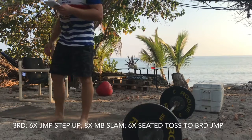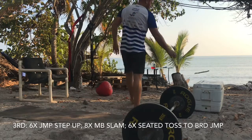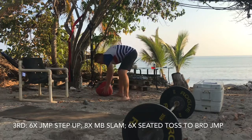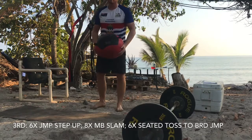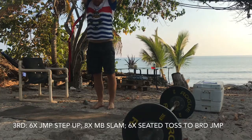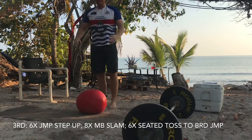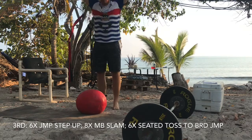After the max height jumping step ups you're gonna go eight med ball slams. Remember on these you want to think about how you take your stroke in the pool — elbows out and up, engaging your lats. You should be jumping on these and really slamming it down, engaging your lats and getting on top of it like you would your pull in the water.